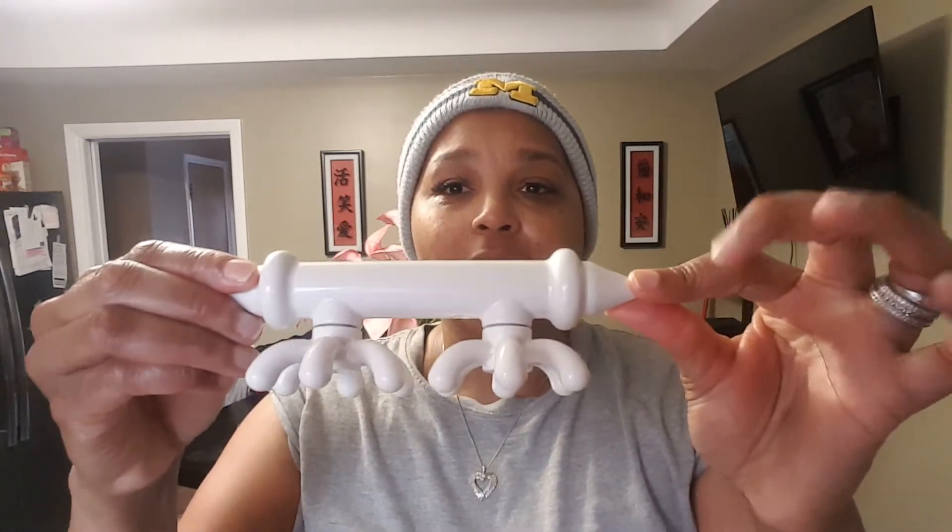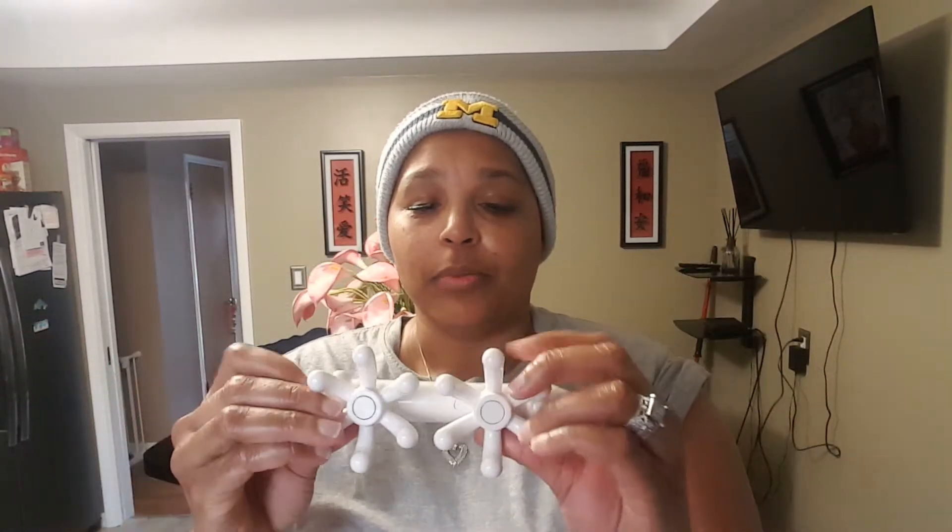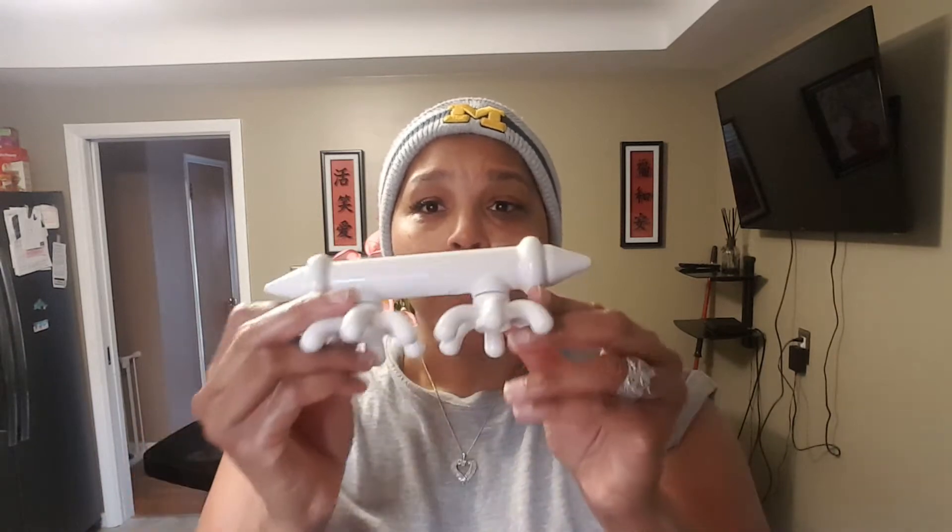Hey, Demetria Davenport here, the massage doctor. Today I want to talk about my mini fascia blaster. This was created by Ashley Black. I also have the Big Daddy fascia blaster, but today I'm talking about the mini fascia blaster.